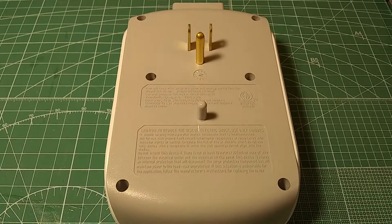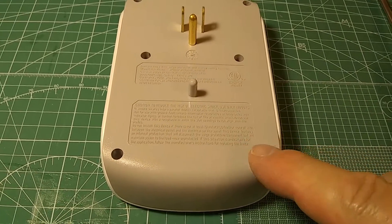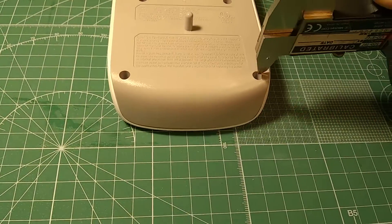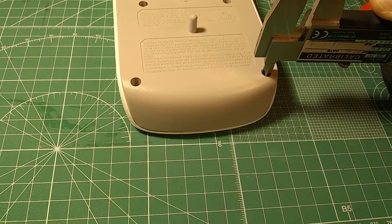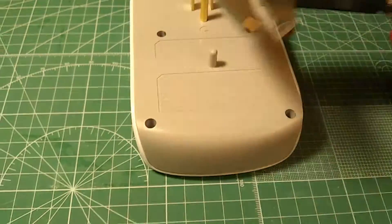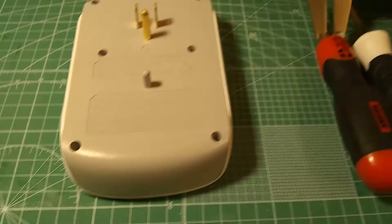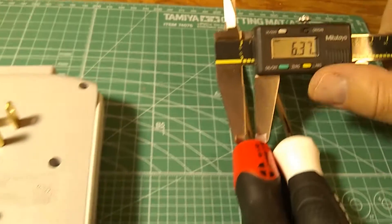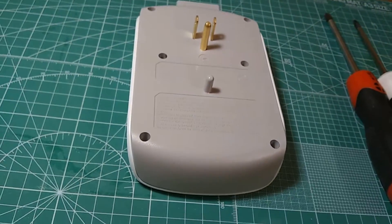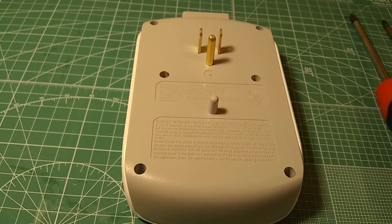In order to open the case, you need a Phillips II with a thin shaft. These holes measure 5.55 mm in diameter. A typical screwdriver will have a little more — like this one has 6.3 mm — so I couldn't use that screwdriver to open it up. Let me take it apart and we'll continue to see what's inside.